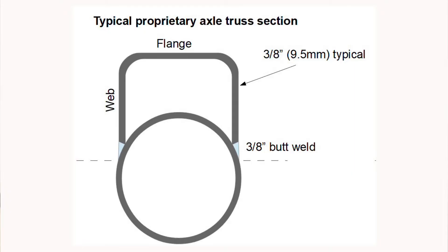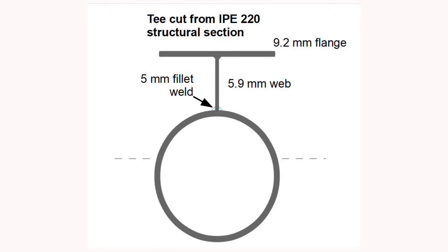Regarding the welding itself, the size of welds is governed by the thickness of the plates being joined. With a U-section, you end up with two 10mm butt welds — these are big, consume a lot of weld metal, put a lot of heat into the system, and you really need to control distortions on the axle tube. On the other hand, with a structural T, the web can be joined with just two 5mm fillet welds — a very neat and economical welding solution.